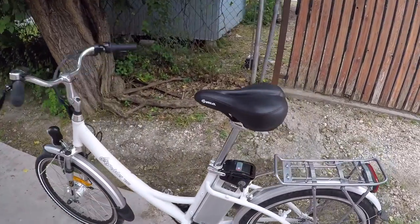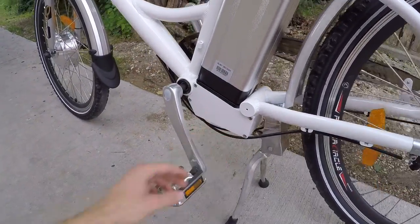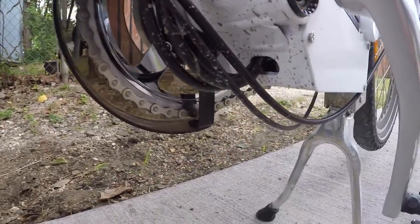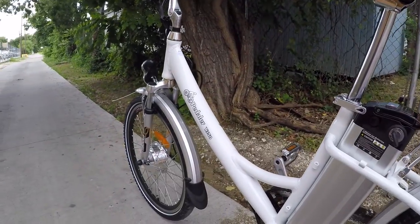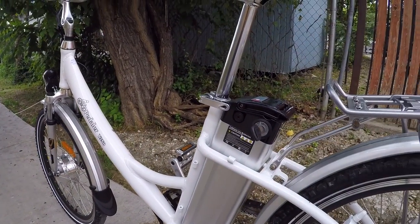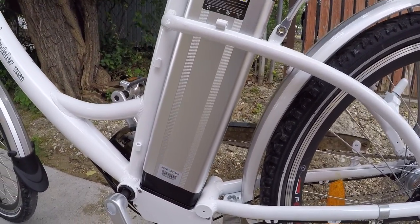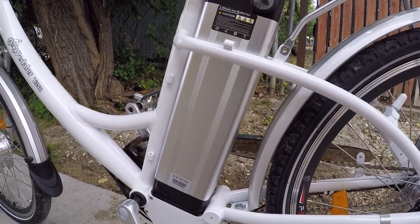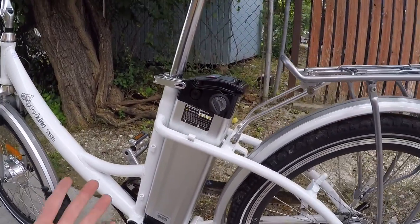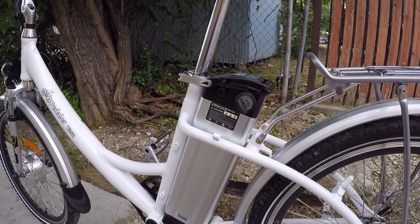Let's talk a little more about the battery. I love that it's mounted center and low on the frame — the control box and everything is in there. You can see the cables sort of run along and are integrated through the frame, which cleans things up and helps you avoid snags. The battery pack itself is 36-volt, 10-amp-hour lithium — the cells should be fairly decent.